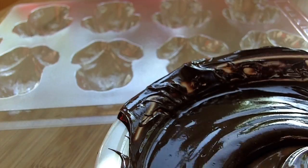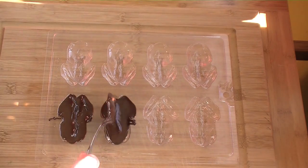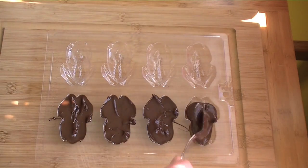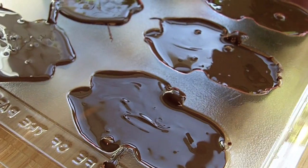Chocolate frogs are a no-brainer if you're willing to spring for a frog-shaped mold. Fill the mold with melted chocolate, then tap it on a hard surface and let the chocolate sit.